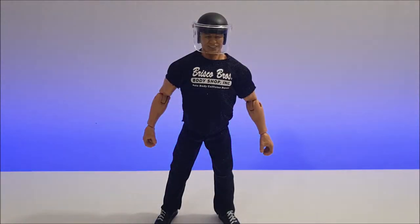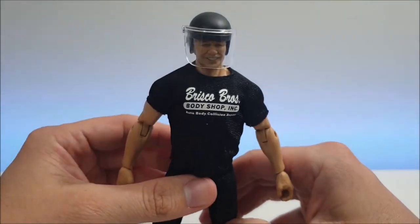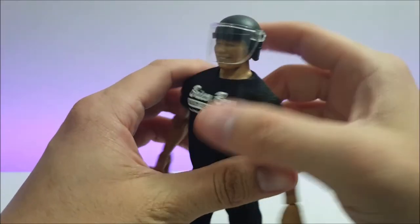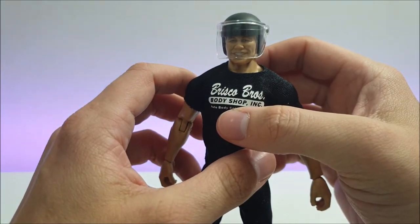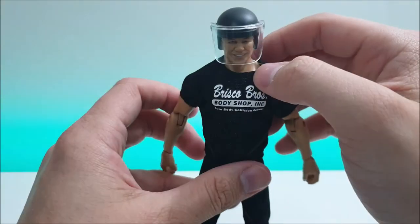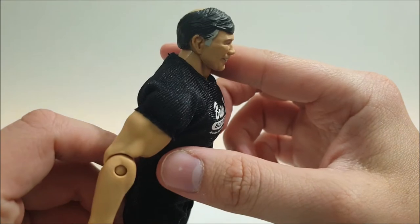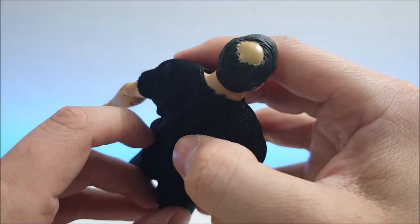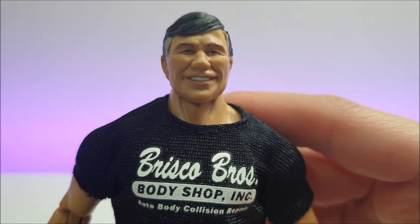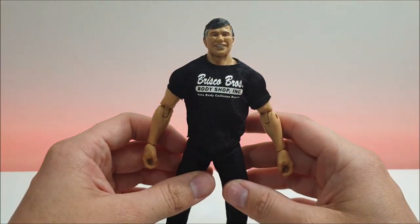Starting things off, we're taking a look at Gerald Brisco. First impression — I've got him posed there with the riot helmet on. This helmet actually fits really nice and snug — you don't have to force it, it just slides right on and sits comfortably on the back of his head. The little shield bit does move up and down, which is pretty neat. Taking the helmet off, check out the detail on the hair — you've got the gray coming in from the sides and the bald patch in the back. It really accurately captures the man himself almost perfectly.